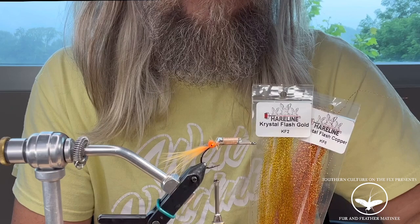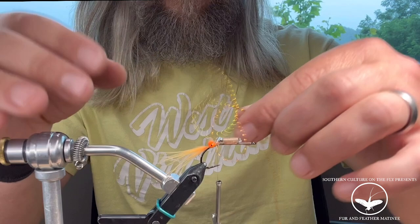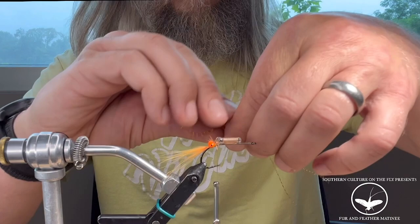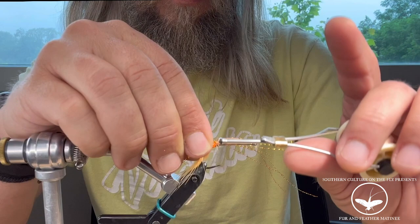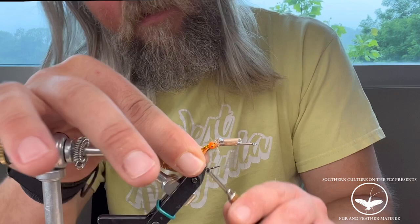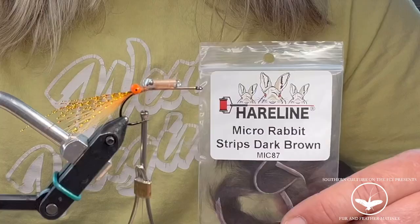Next thing I'm using is crystal flash — gold and copper. Take two pieces, one of each color. You can clip them to keep them from fraying. I double them over and start them again behind the eyes with two wraps to lock it in. Then I take this piece, fold it back over in front of the eyes, hold that down, wrap three times in front of the eyes, then come back behind the eyes. You can clip that.